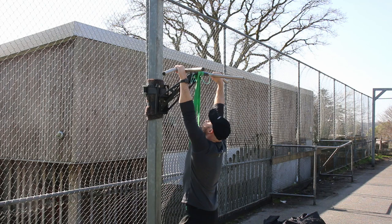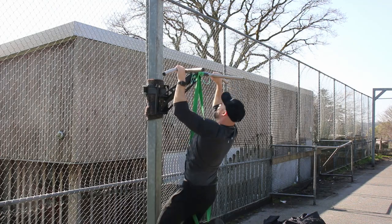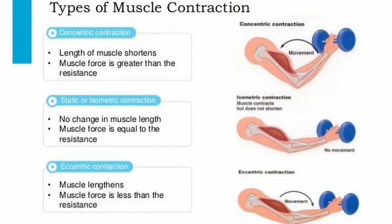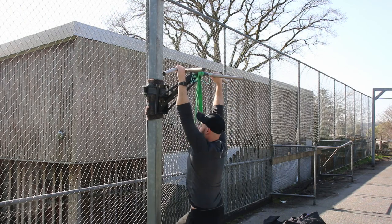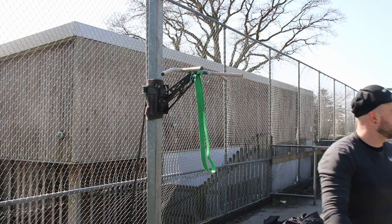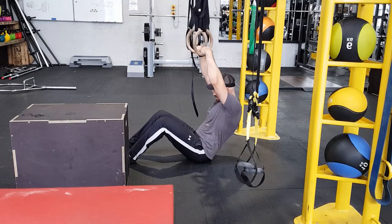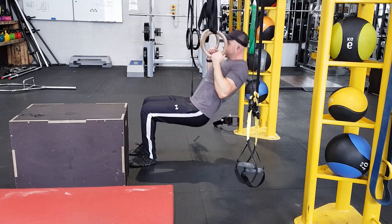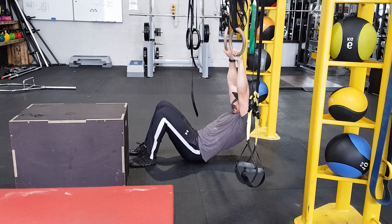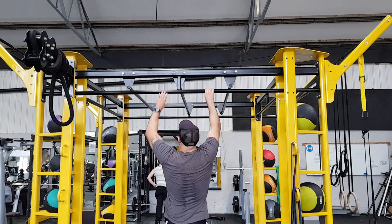I wanted you to build foundational strength before starting those. At this point you've built good strength in your pulling muscles, strengthened your connective tissue and core, and you've worked through all three phases of the rep: the concentric (lifting), the isometric (transitional), and the eccentric (lowering). I didn't want bands and negatives to be your focus at the start because you need strength, stability, and proper form to use them safely and progressively.